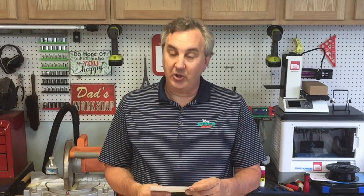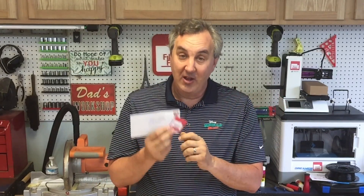Before I sign off, I wanted to mention Joshua Camacho - he sent me the first self-addressed stamped envelope to receive a Filament Friday sticker. I just announced this in the last Filament Friday, so he must have gotten right on it. Because of that, Joshua, you're getting two stickers - I'll send them right away. If you want your own Filament Friday sticker, just send a self-addressed stamped envelope to the address in the description below. I'd love to see where you post it.